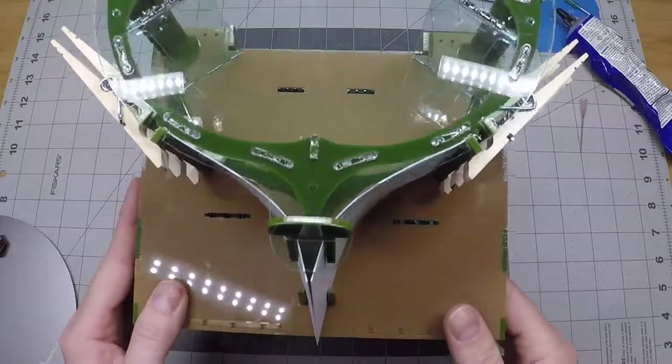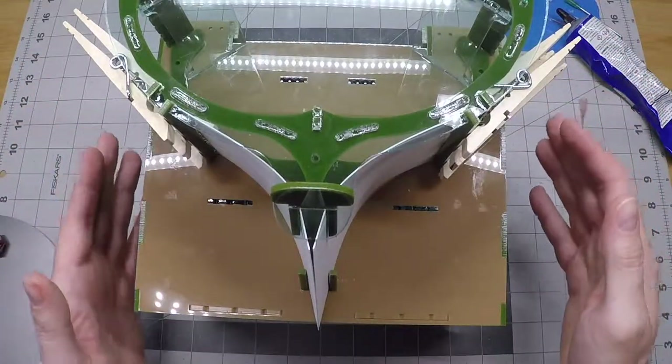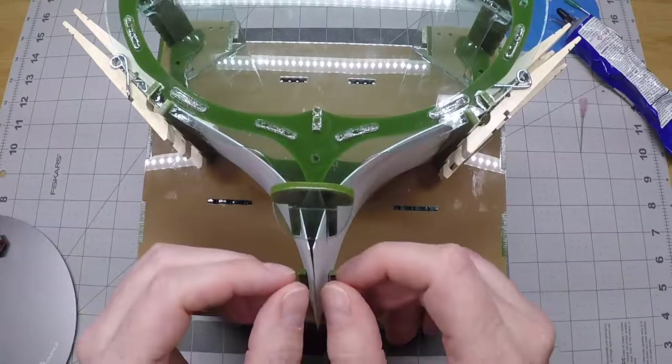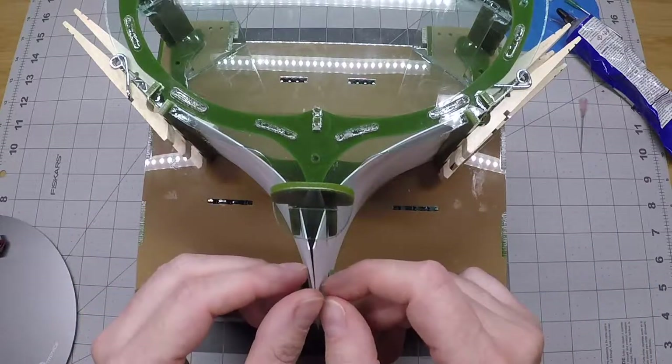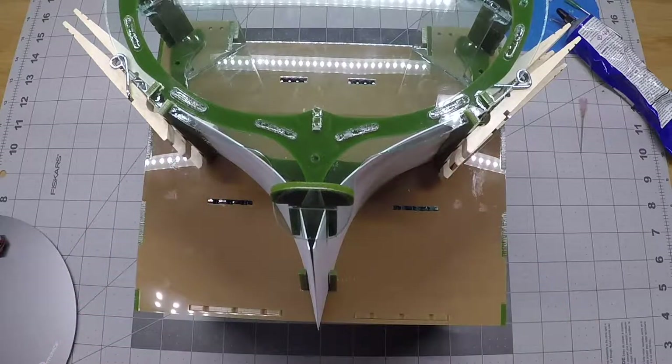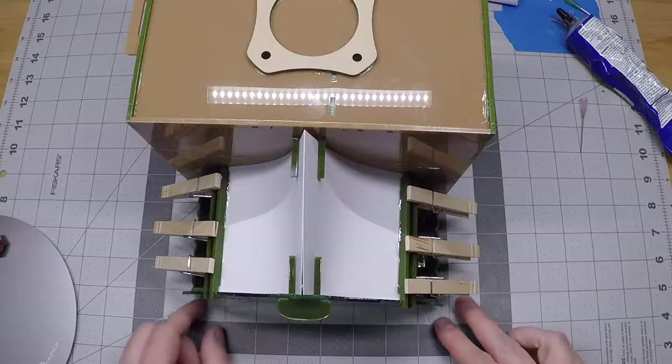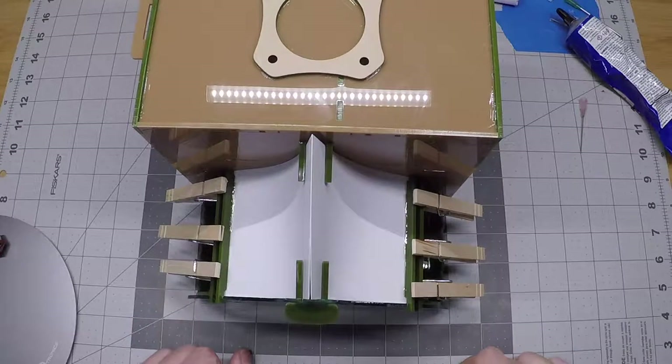We're going to wait for the cement to dry for a couple of reasons. First, the clothespins are blocking what we need to do next, and also we need a good bond between the ramp panel and the stringers so we can tug and push on the loose ends of the ramp panels to get them into place without pulling them out of the stringers. Sometimes we've moved on after about 15 minutes, but I suggest leaving this for over an hour because if we pulled out one of these half-cemented ramp panels we'd just need to redo the whole thing. Be patient and let it fully dry.